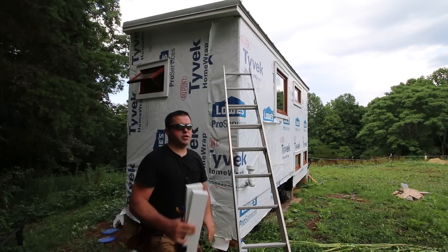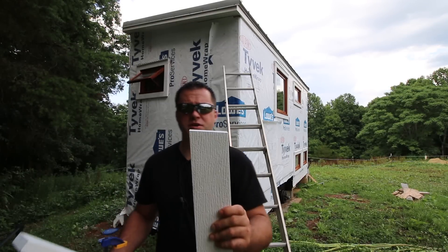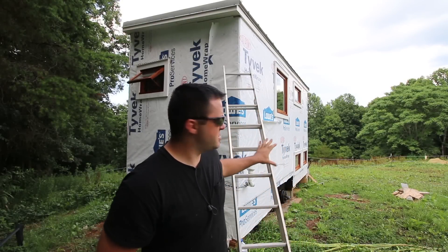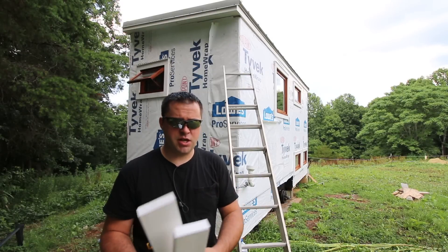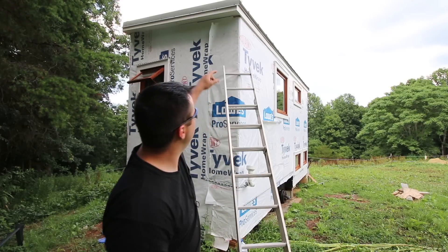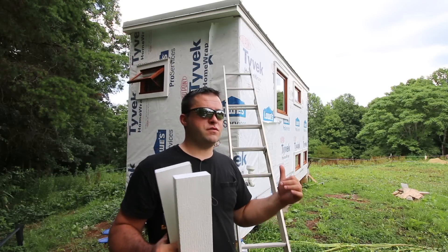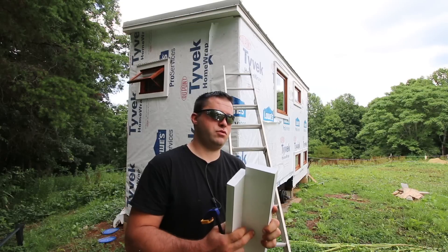Let's get started installing the trim. The first thing I did was make these pieces. I was going to originally do one by six, but since my windows are really close to that corner, a one by six wouldn't have looked as nice. So I'm going to use that same one by four — I only need about eight pieces. This just happens to be less than twelve feet, so it's perfect.